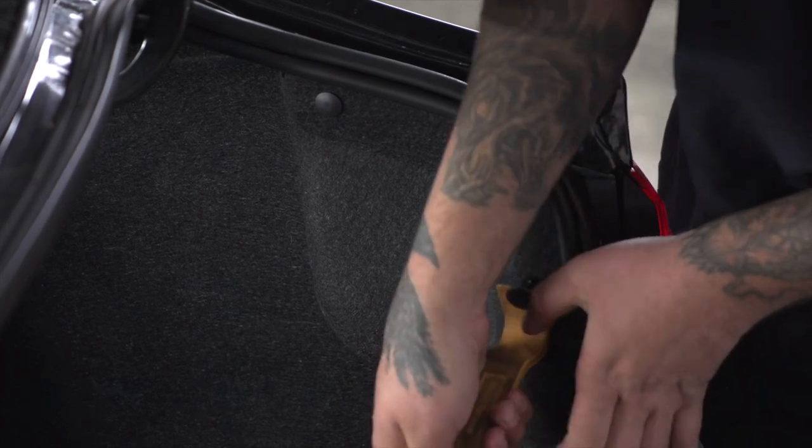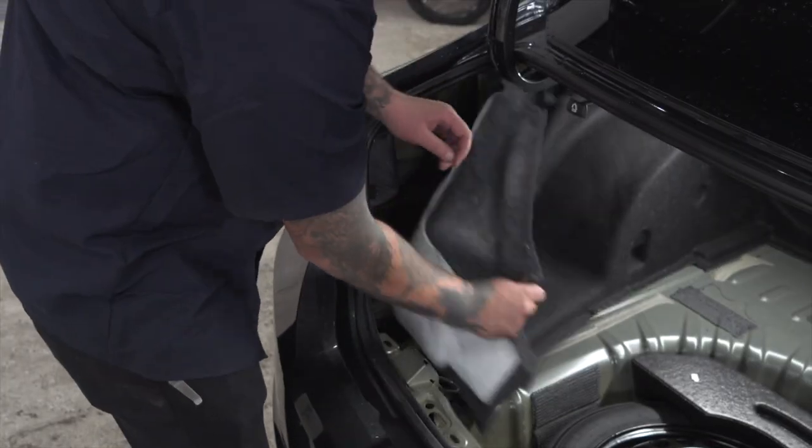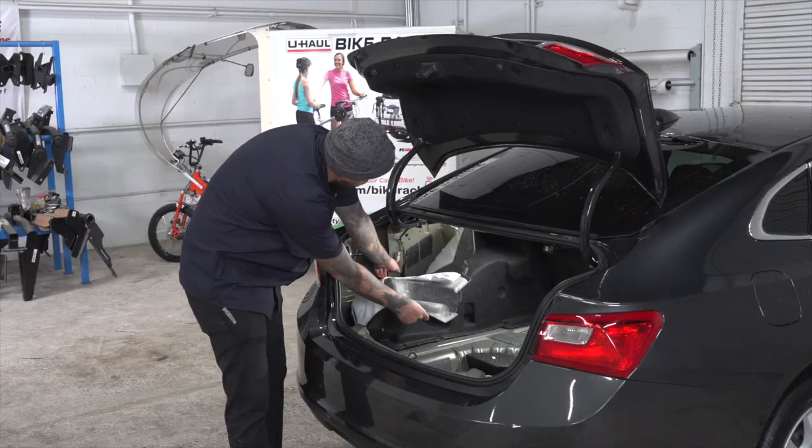We'll go and do the same thing on the other side. Now we'll go and push this panel back. Our wiring harness is going to be right here.